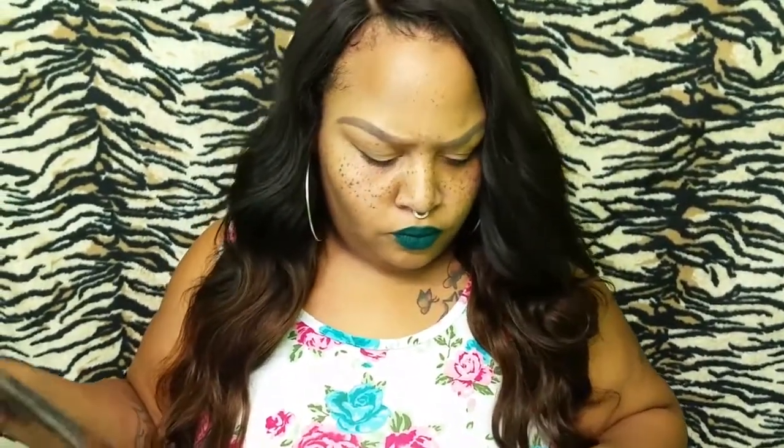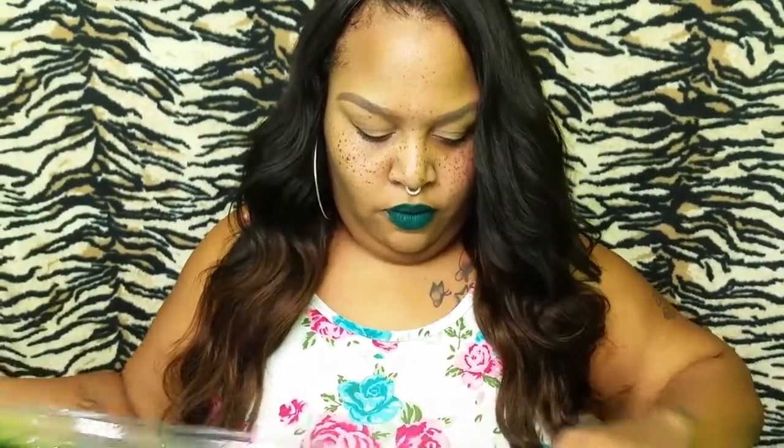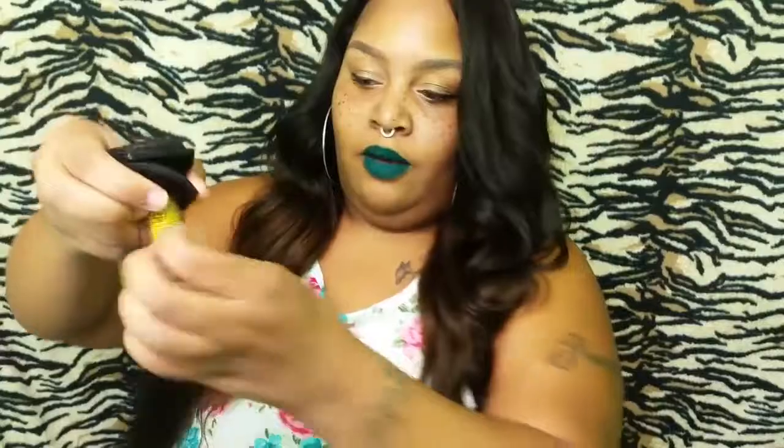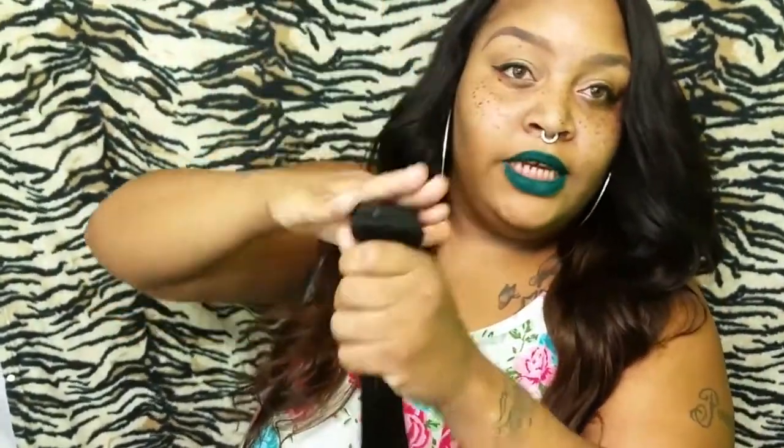The first bundle we're going to start with is the 24 inches. I just got it out of there. Anyway, this is the hair — I was sent four bundles of their Brazilian straight. Look how beautiful it is. It has lots of movement, it is straight, and it has that little crimp in it because it was inside the packaging.